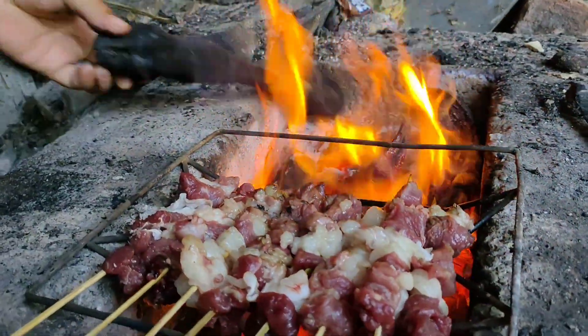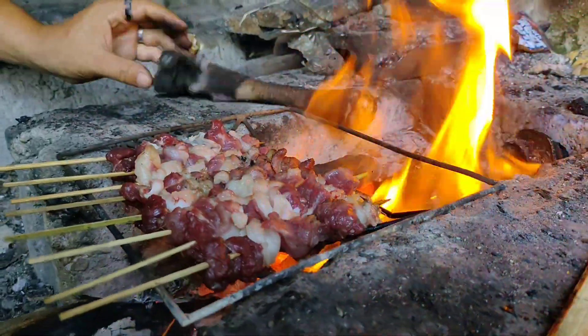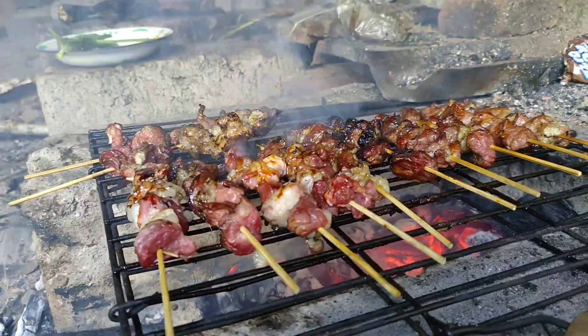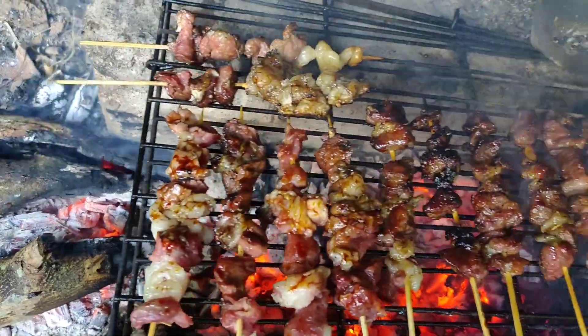Aku bakar juga daging kambingnya guys. Ini jadinya sate kambing. Sudah pasti ini enak banget. Tapi daging kambing tidak disarankan untuk penderita hipertensi atau darah tinggi guys.